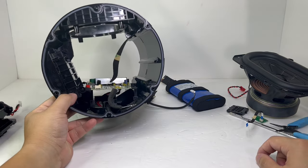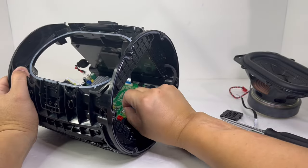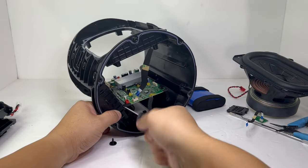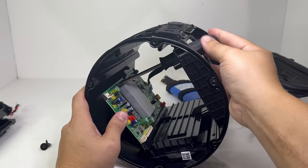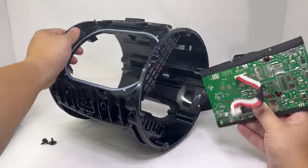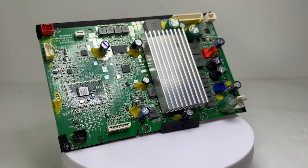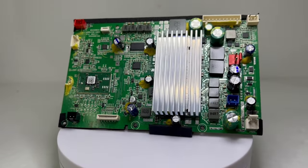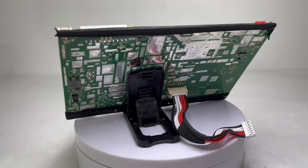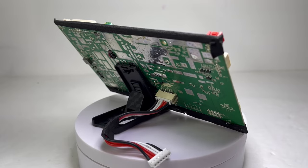To remove the motherboard, we will first remove any cables still connected to it, then locate and remove the five screws holding it in place. The motherboard contains Bluetooth 5.3, JBL Party Boost, and allows you to use the free JBL control app to remotely control the volume, equalizer, and many other settings. The board also allows you to use any device via the auxiliary port, as well as use the speaker to charge mobile devices with the USB output.